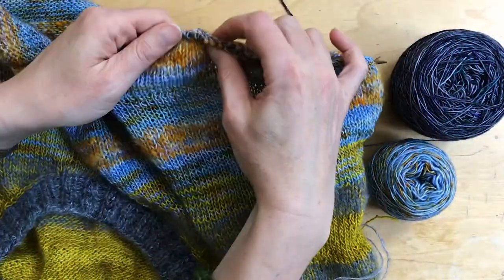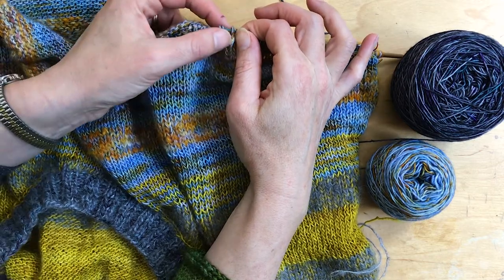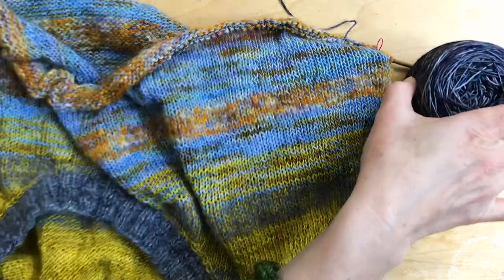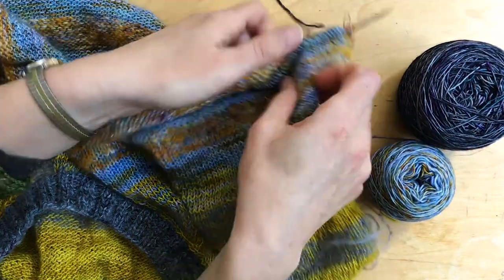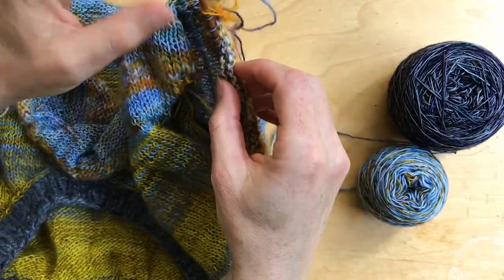Helical stripes are when you've got one round of one colour and one round of the next colour, and it's a way of avoiding a jog and creating a continuous spiral of the two colours alternating — like they're trying to play catch up, but the colours never fully catch up. Let me show you on the work what that looks like. So this is where I finished off my texture stitch and did one round in the dark colour.